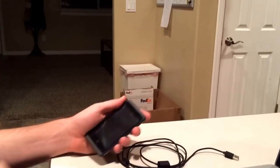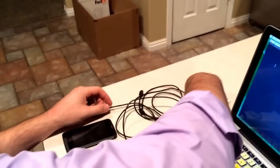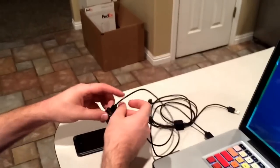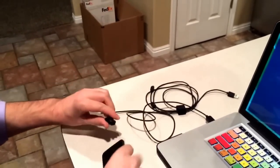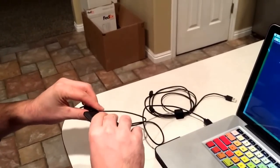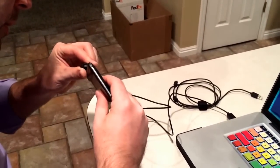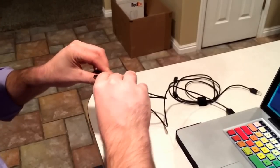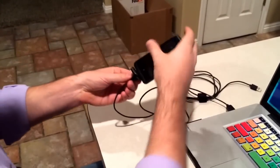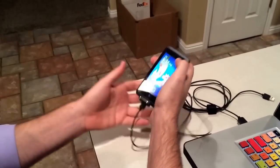However, if I swap that USB cable out for this one, let me just plug this sucker in. You should see the power light come on. Can I plug it in the right way? Well, that's just confusing. The power light's right there, right? So it comes on.